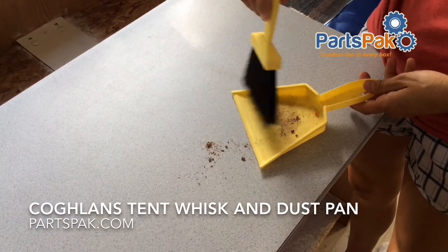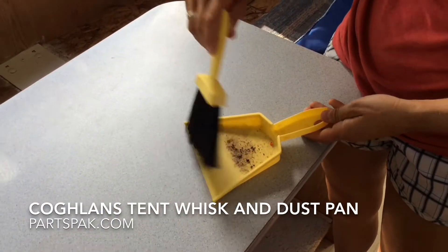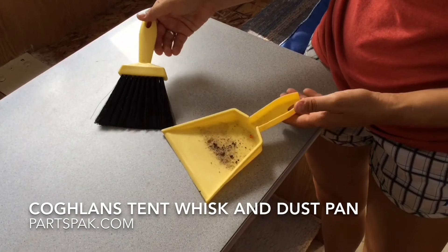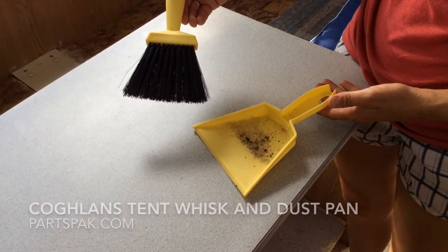Do you need a tiny little broom and dustpan for your camper? Well look no further — this is a great tool for around campers, RVs, or boats. We'll list the link at the bottom of this video. Don't forget to shop at partspack.com, where there's outdoor fun in every box.